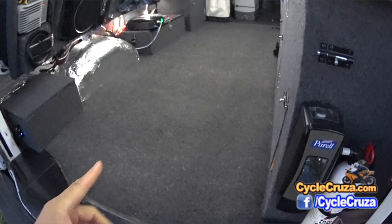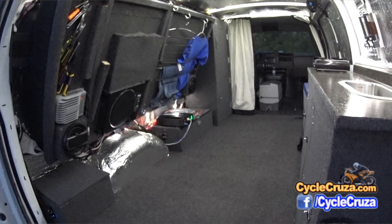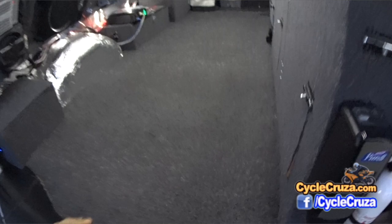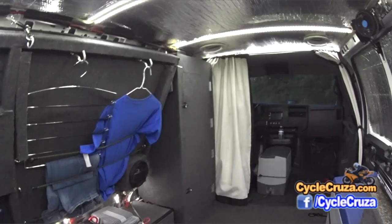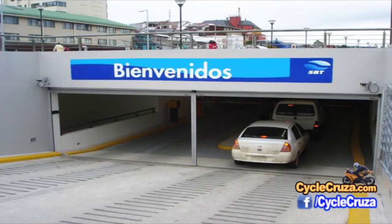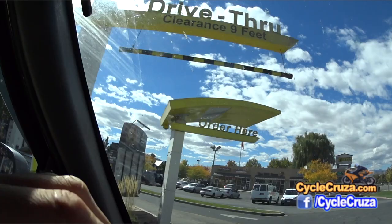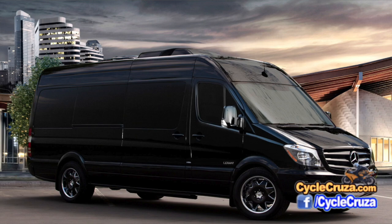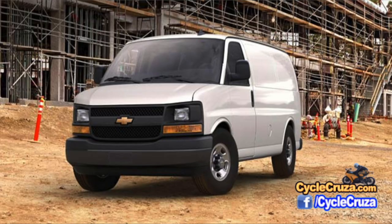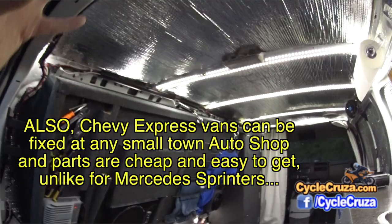A lot of you guys ask me how do you get around in your van if you can't stand up fully — why not get a taller van? I tell you guys, you don't need it with this setup. With this bed rug, I'm six foot one and I can actually walk around on my knees comfortably — I'm not hunched over at all. The main reason I really like the lower roof height is because it allows me to go anywhere: underground parking, drive-throughs, no clearance issues. It just looks like any old van. The taller vans kind of stand out more than these basic Chevy Express vans.